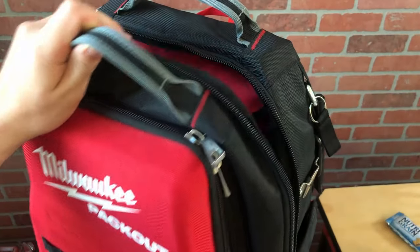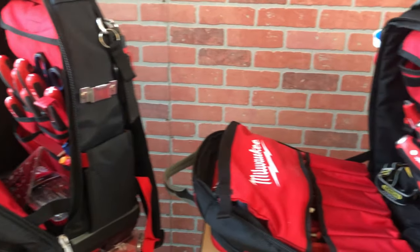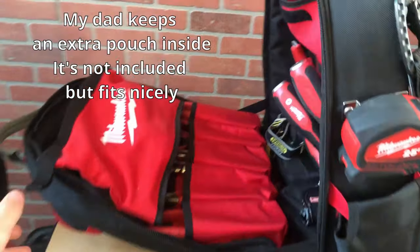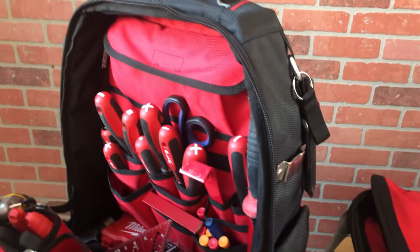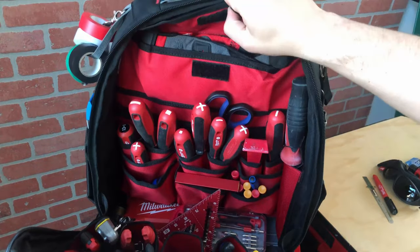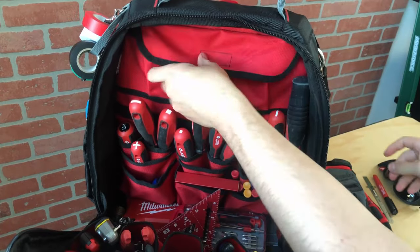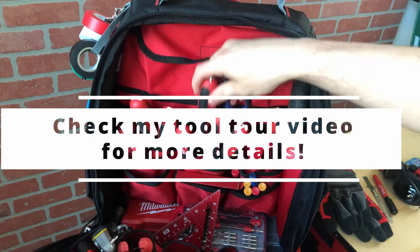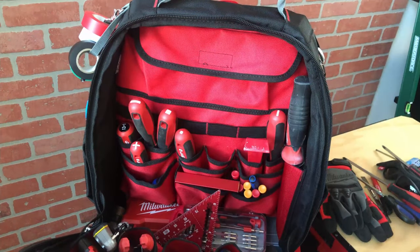The second compartment is where all the tool pockets and open space really is. It also has the exact same layout as the Ultimate Jobsite Backpack — same pockets and materials. I use the top pocket for an extra pair of gloves, but my dad uses it for smaller hand tools like stubby screwdrivers. I'm not going to go through every tool in this video; you can check out my last video linked below for a more detailed look.